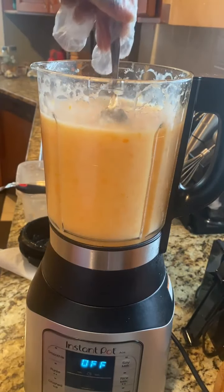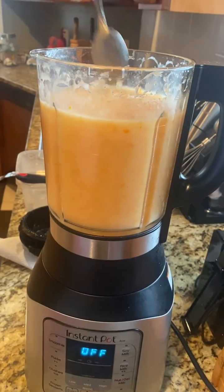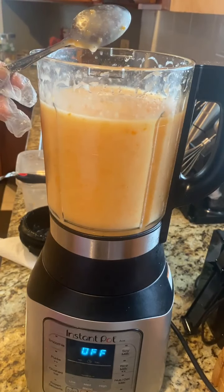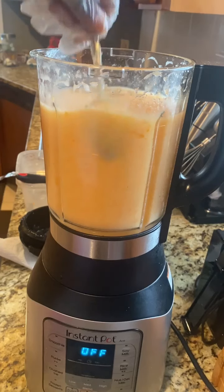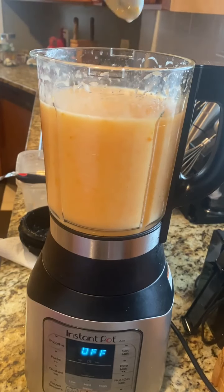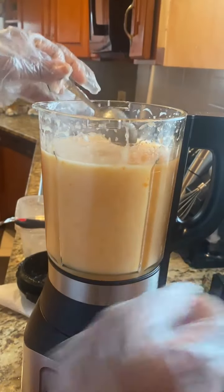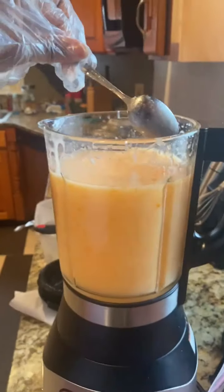Now what you want to do is take your spoon, dip it into the hot sauce — it should be thick on the back of your spoon. It's going to take a little bit of time. Let me get this closer so you can actually see. It's almost there; we like our hot sauce a little bit thicker.